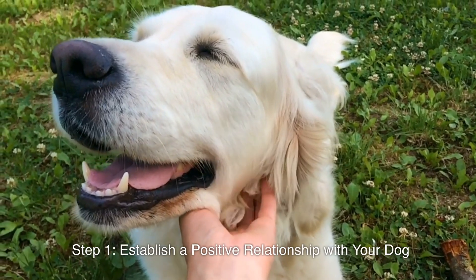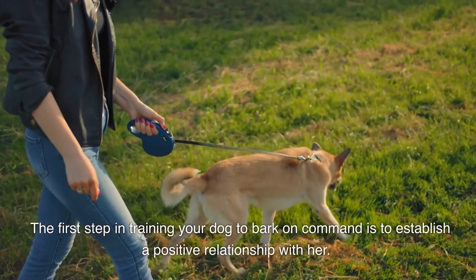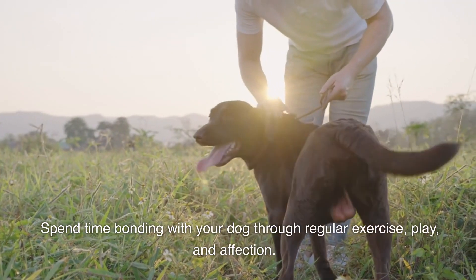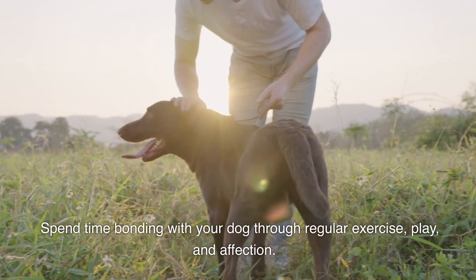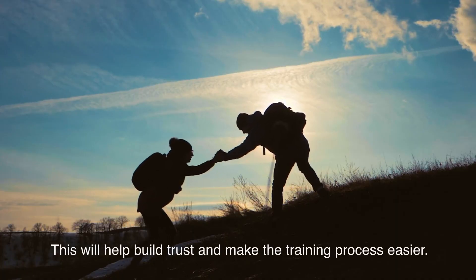Step 1: Establish a positive relationship with your dog. The first step in training your dog to bark on command is to establish a positive relationship with her. Spend time bonding with your dog through regular exercise, play, and affection. This will help build trust and make the training process easier.